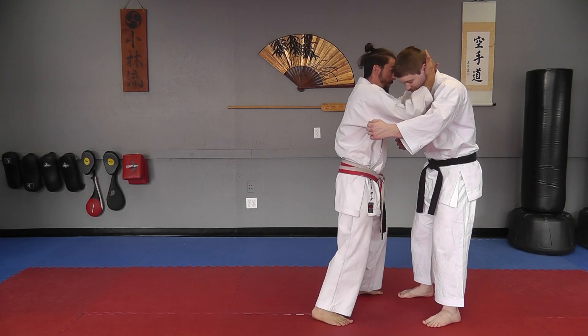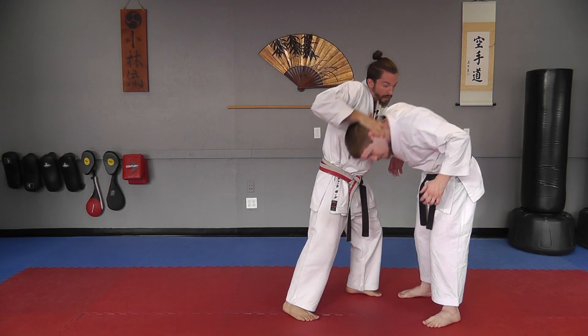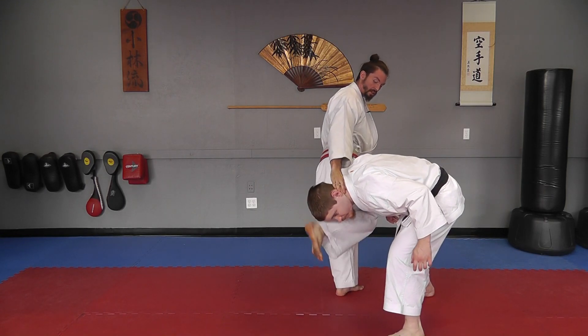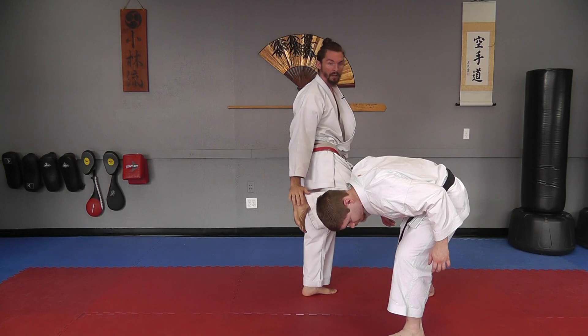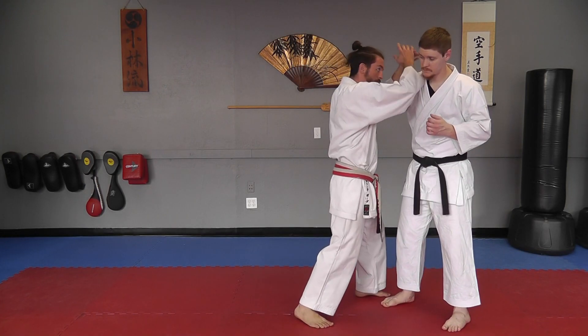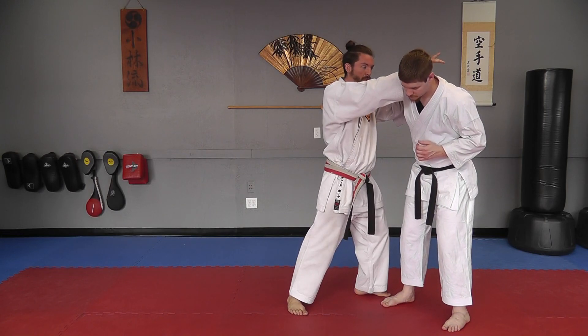Another example is if two punches are coming and I get trapped up in the middle — I can smash his face with the shoulder, I can knee strike, and as his head comes down, this leg will come up at the same time, smashing into his face with again the back of my foot.